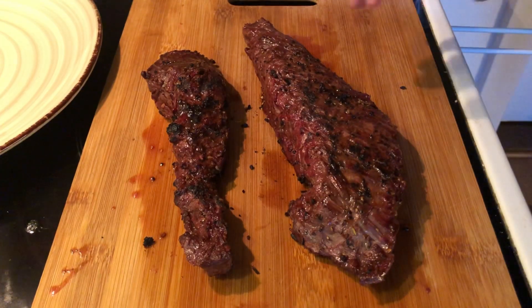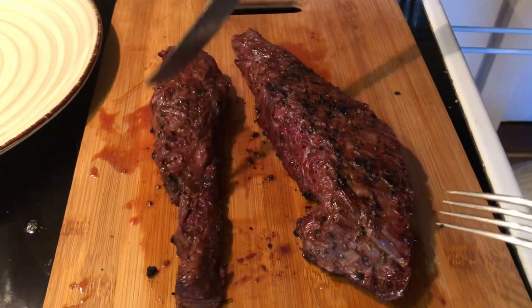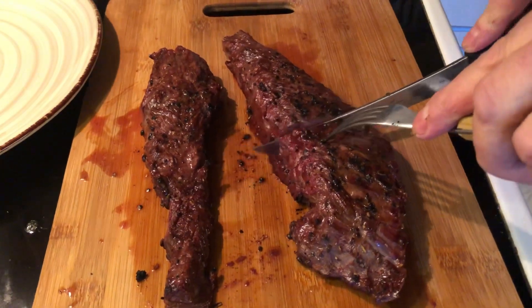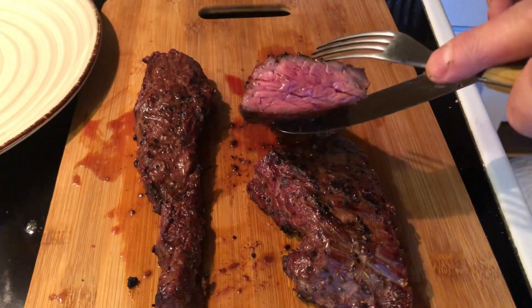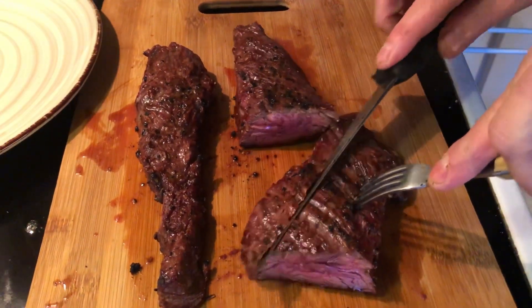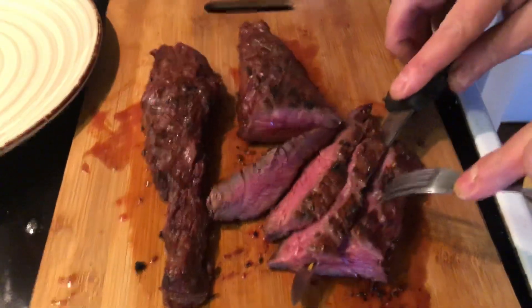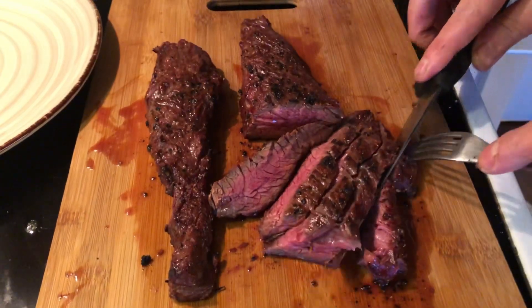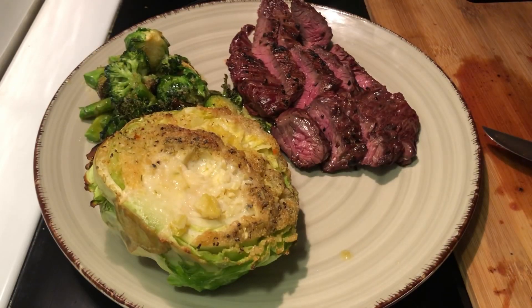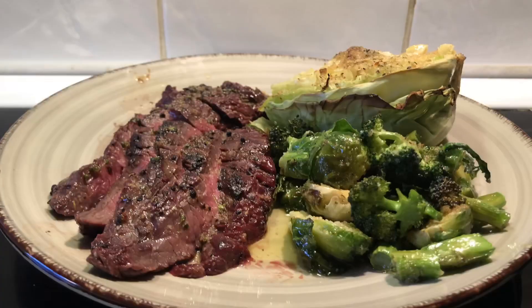As you can see on the hanger steak, the fibers are kind of going this way. On this little piece it's not as easily discernible, but it doesn't really make that much of a difference because it's such a small piece. I'm actually going to cut it in half — and this is what we have. Nice and pink. Then I'm going to cut it along the long side. I've got some melted butter with garlic and I'm just going to drizzle that on there. Hanger steak on the go anywhere.